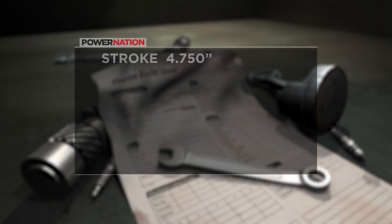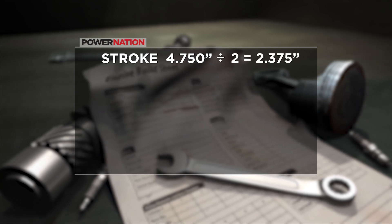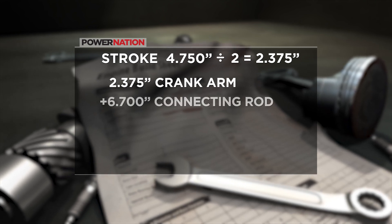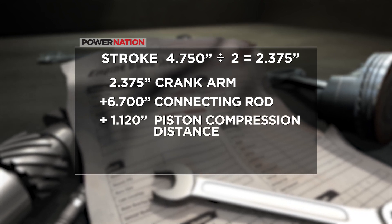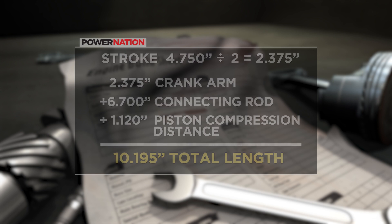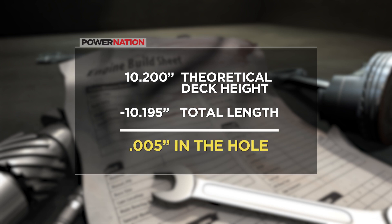In our case we have a stroke of 4.750 inches. Divide that by two and we have our crank arm, which is 2.375 inches. Add the connecting rod center-to-center distance, which is 6.700 inches, as well as the 1.120 inches piston compression distance, and we have a total length of 10.195 inches. If our engine's deck height is truly 10.200 inches and we subtract the 10.195, we can determine that our piston is five thousandths of an inch in the hole.